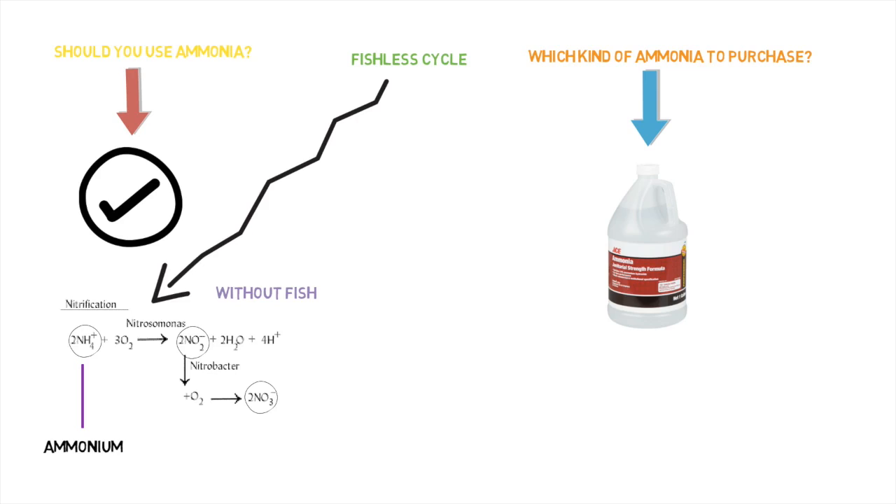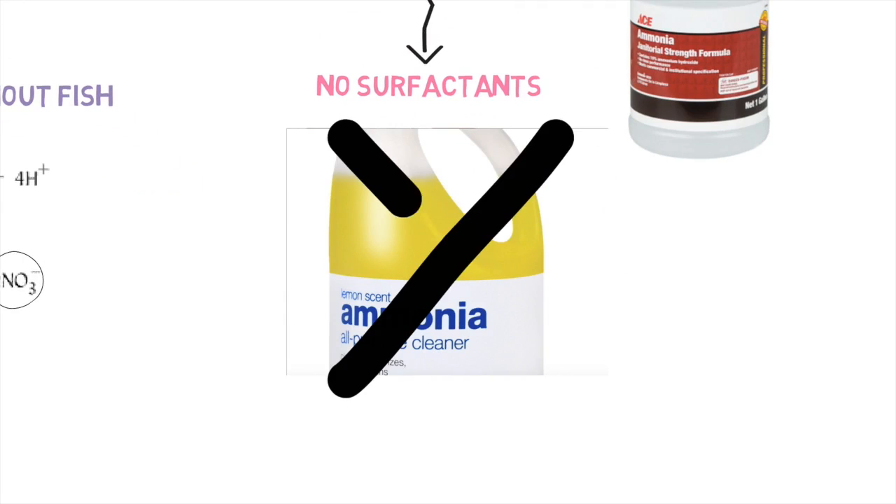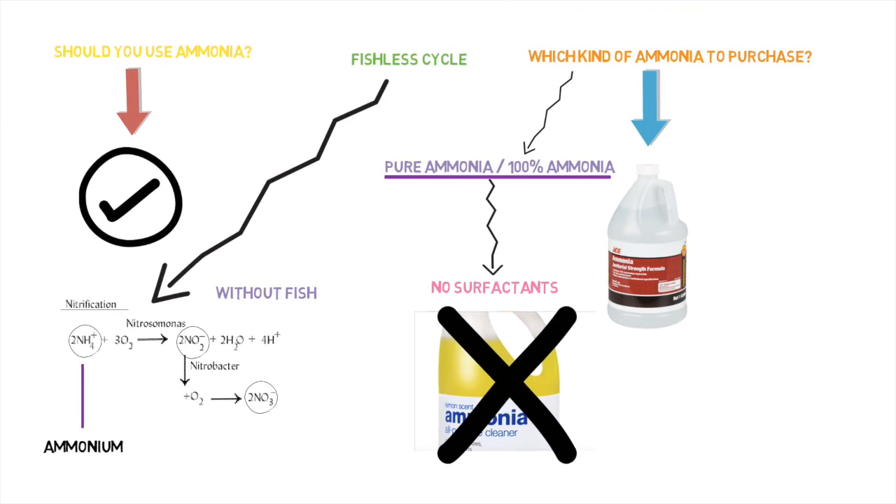When you're purchasing one of these ammonia supplies, you want to make sure it is 100% ammonia. Make sure it doesn't have any surfactants in it and doesn't have any extra scent. We don't want lime-scented ammonia or lemon-scented ammonia — we only want pure ammonia. A lot of times the label won't clearly say 100% pure ammonia, so one rule of thumb: shake the bottle. If it doesn't produce any soap or suds, then you know it doesn't have surfactants — and that's most likely the ammonia source you want to use.